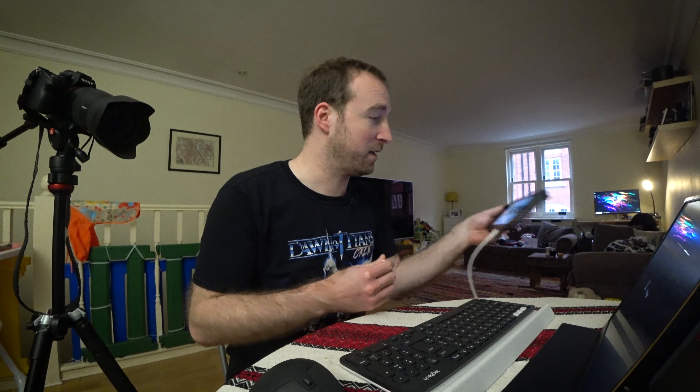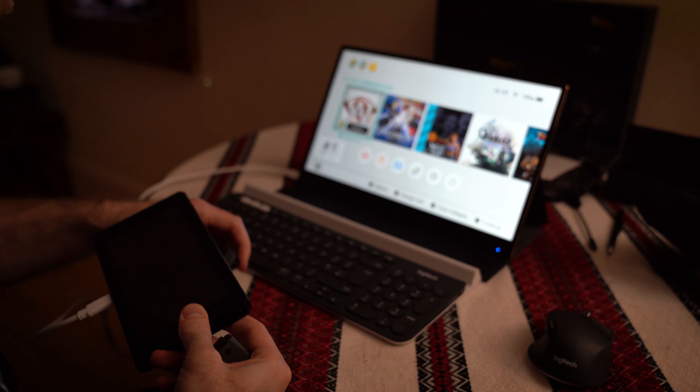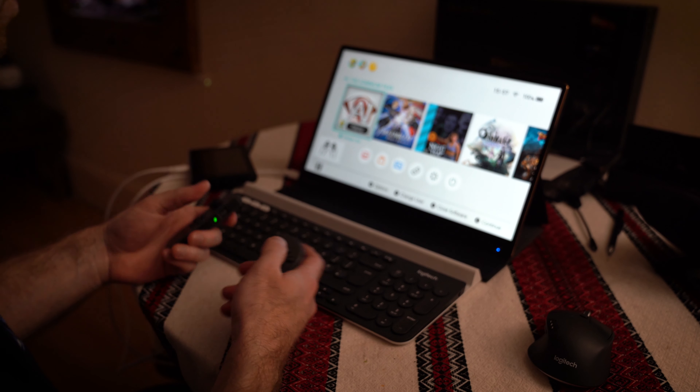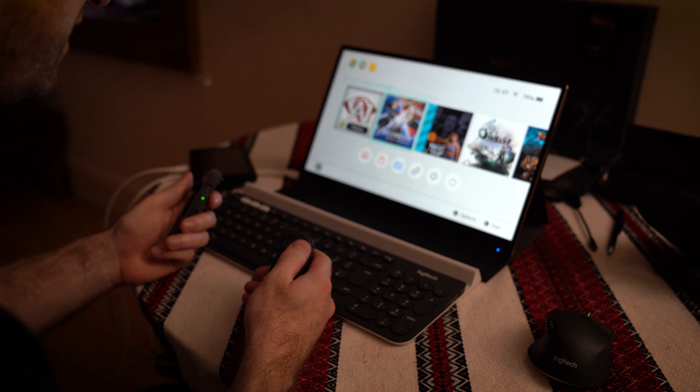They say it supports the Nintendo Switch directly without any kind of adapter or dongle, so I'm going to plug my Switch directly into the monitor and see what happens. Interesting to note that you can't use the controllers while it's plugged in — presumably because it thinks it's docked. Little tip: you have to turn it off and then on again for it to detect the input.